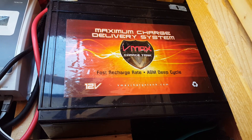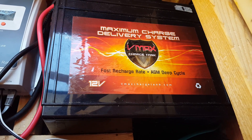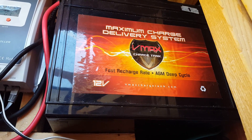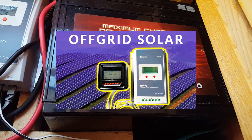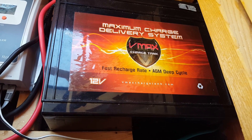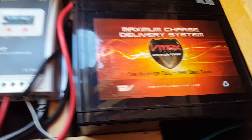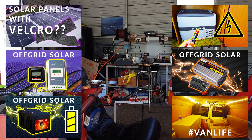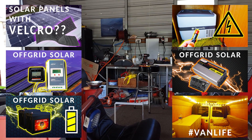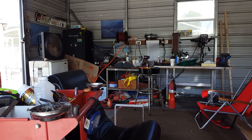If you want more in-depth information about the difference and which one is going to be right for you, you can find more info in the video I did called Best Solar Charge Controller for Van Life — that's PWM vs MPPT. There's also a whole solar series which I'll link to the playlist below. All of that is in the description below.